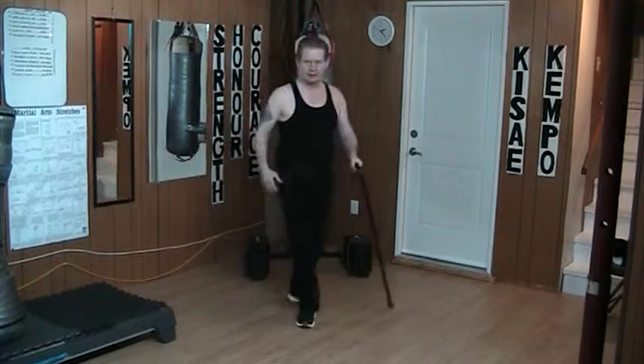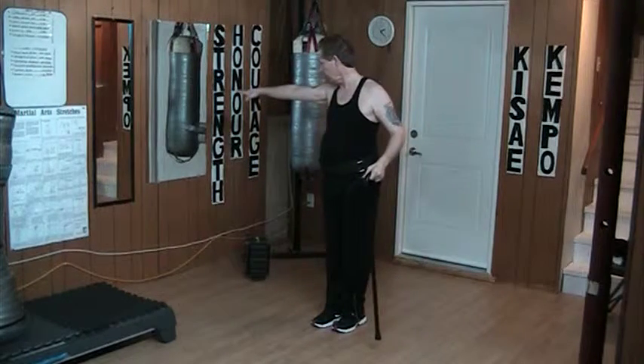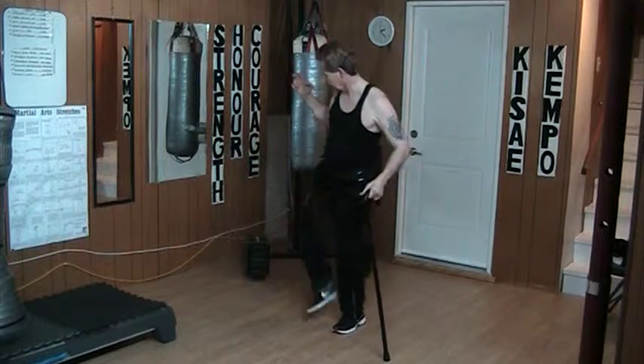When I'm kicking, the idea is that I'm tilting towards the attacker, not away. I simply measure here — where my kick's going to go. Then step, kick, and back.